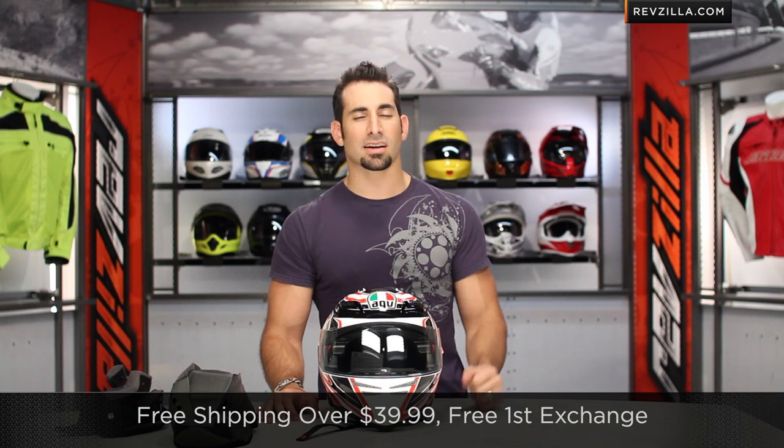I want to hear your feedback on the AGV Horizon helmet. Leave us your feedback on our YouTube channel or RevZilla.com on the product page. Also subscribe to us at RevZillaTV — click right here to subscribe and every week you'll get an update with all the latest gear review videos. If you want to geek out on these and talk to anybody on TeamZilla staff, shoot us a line via email, see us at RevZilla.com, or call 877-792-9455. These are over $39 shipped for free, exchanged for free, no restock fee if you need to send it back, and you can always earn TeamZilla cash on any order over $100.